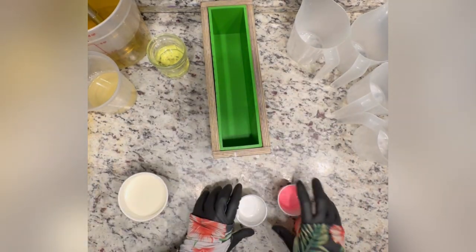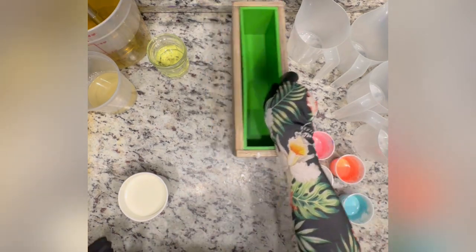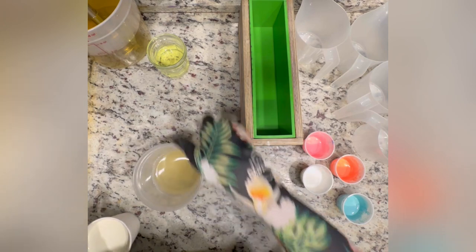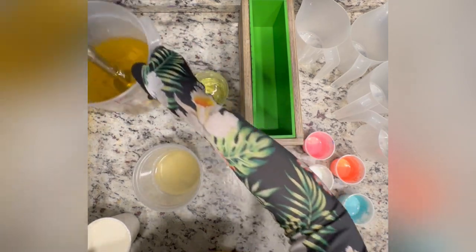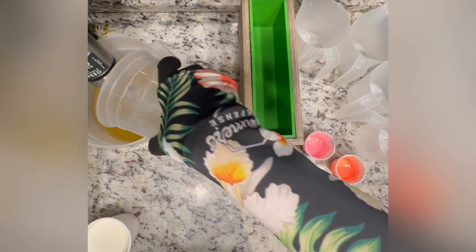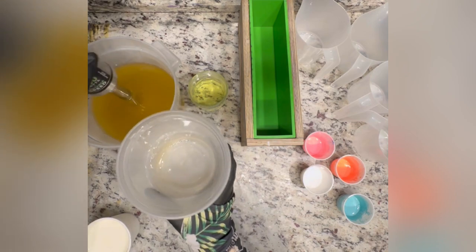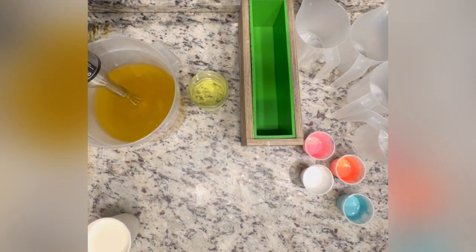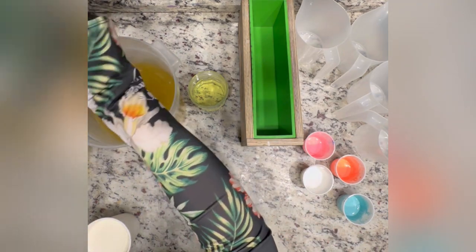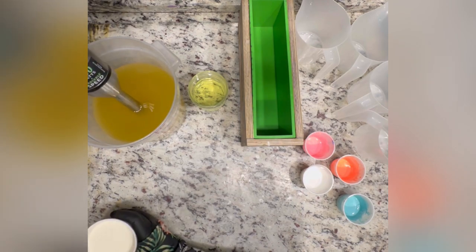Hey friends, so tonight we're going to be making one of the soaps for a wholesale order and I'm super excited. It's a fragrance combo and color combo that they let me basically have full creative license with. Fun fact, if you want me to do wholesale orders with you, don't make it hard — let me pick the colors and fragrances, just get soap and a mold for you, and then it'll be a happy partnership.